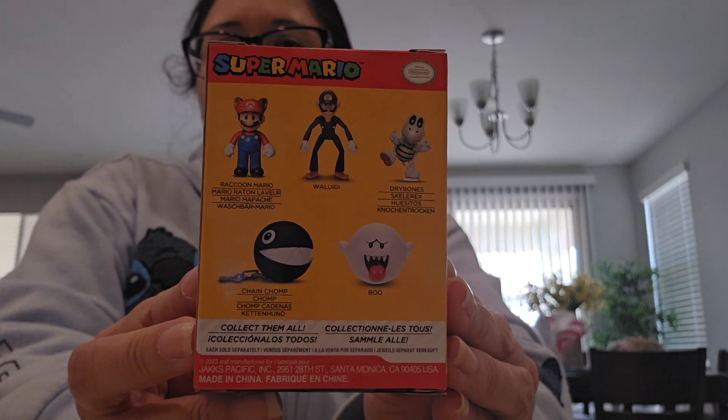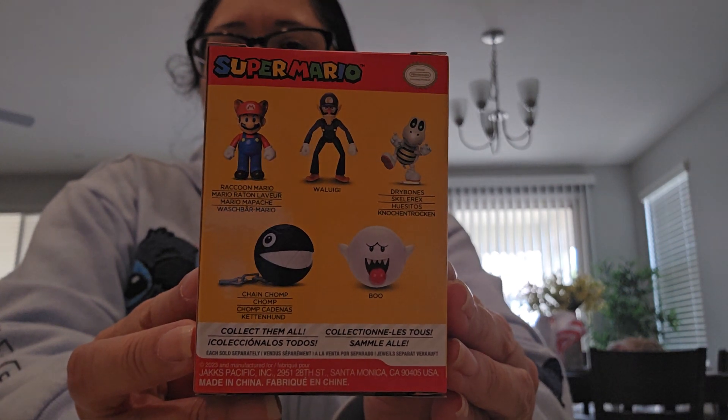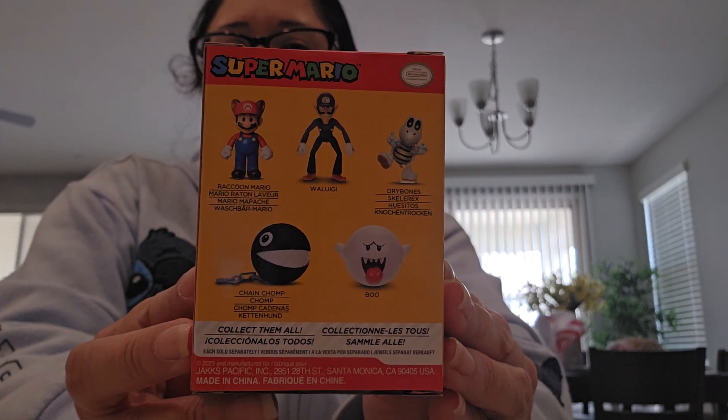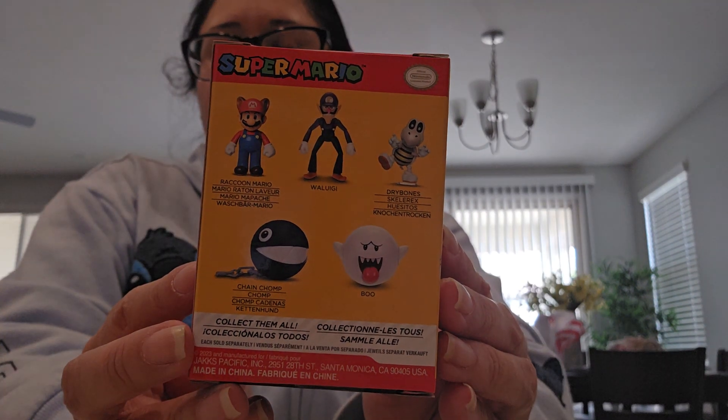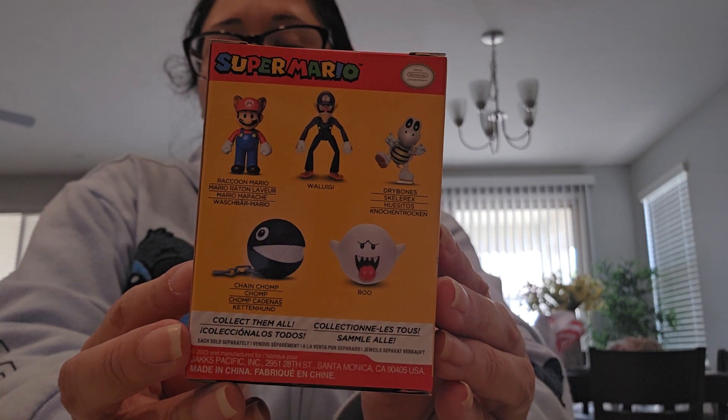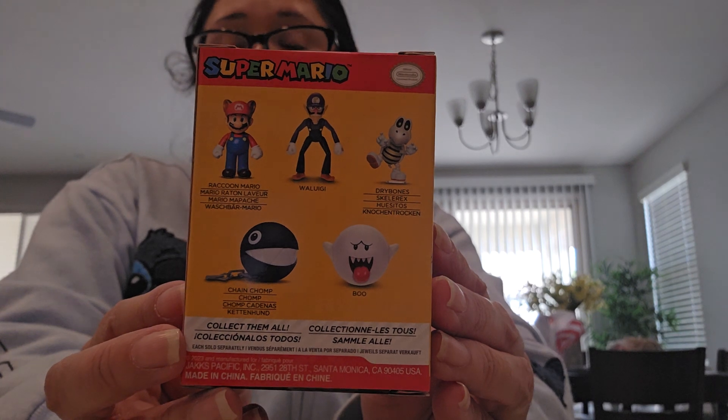If you guys are looking for this wave and haven't picked it up, I highly recommend it — they're really cool and the packaging is pretty neat. They are currently in Walmarts right now. The Warrior wave is the next wave coming in and has not hit my area yet, though I know it has hit CVS pharmacy on the east coast and in SoCal.